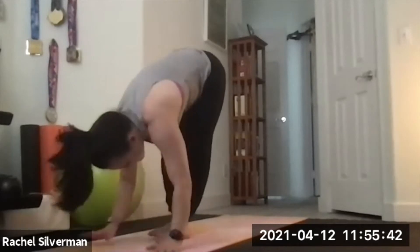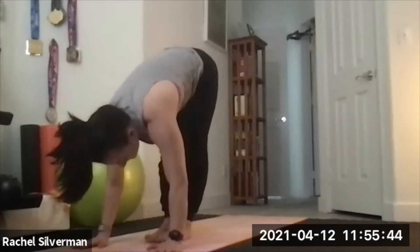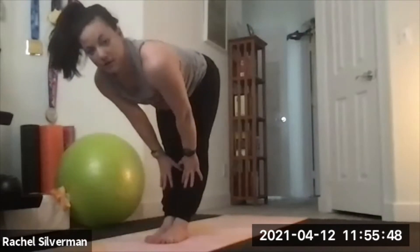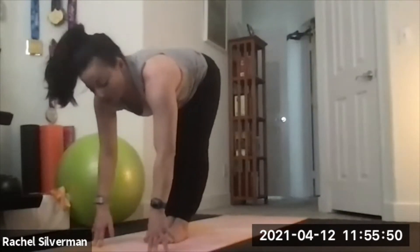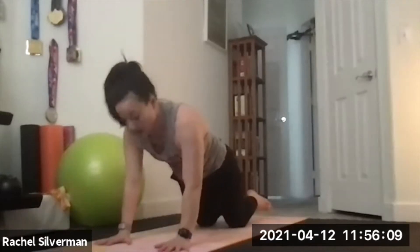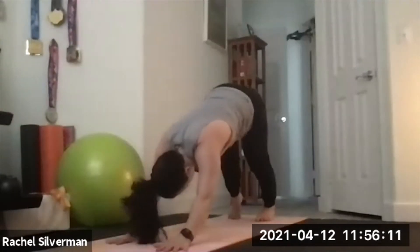Walk it to center, uncross the feet, bring them to touch, inhale and lengthen to a flat back — fingertips can be on your shins or on the floor. As you exhale, step back to high plank. For our first chaturanga, bring the knees down, hug your elbows in, slowly lower to the floor, untuck your toes, cobra pose — inhale, lift just partway up keeping those elbows bent, small back bend. Exhale down, then push up to your knees to modified plank, tuck your toes under, and reset in your down dog.